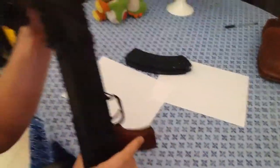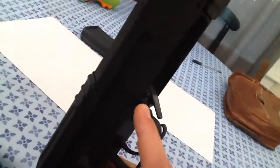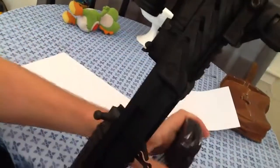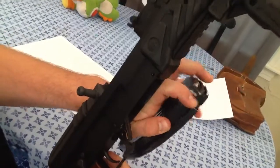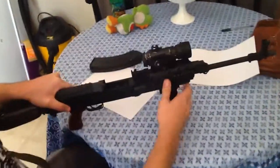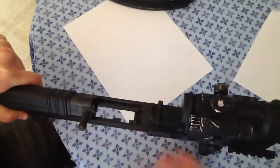Now this weapon has a bolt carrier hold — a bolt catch. That's actually actuated by the magazines when they run out of ammunition, by this bar right here. The cool thing about the VZ-58 is you can actually load stripper clips into mags, which the AK can't do.